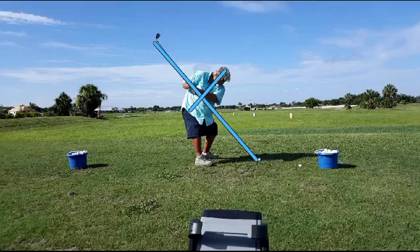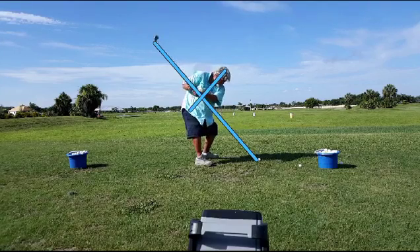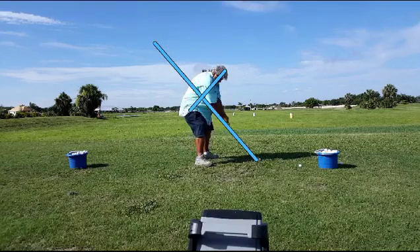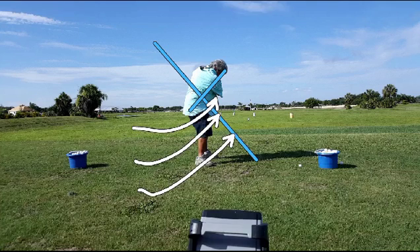But what we need to do is, in order for him to generate any power, he's going to have to create a little bit more width. And he's going to have to learn how to rotate that right side to the left side — gotta get him turning, turning, turning from the ground up, driving his right knee to his left knee.